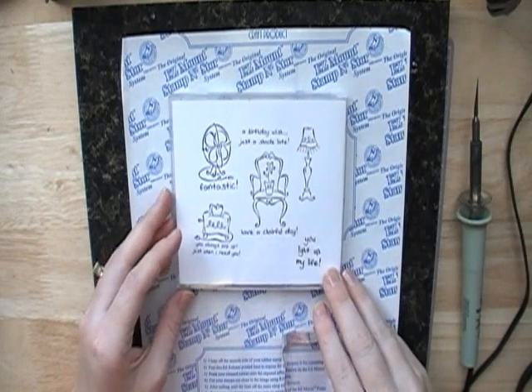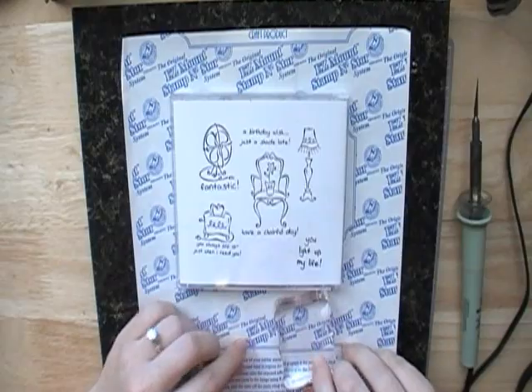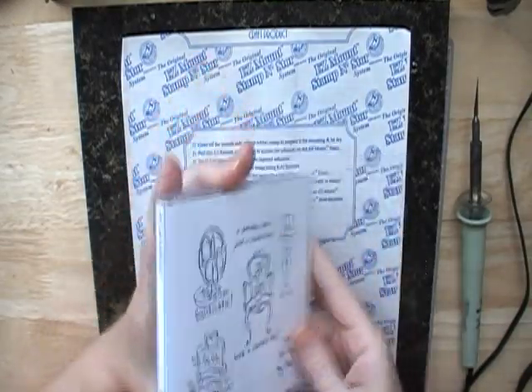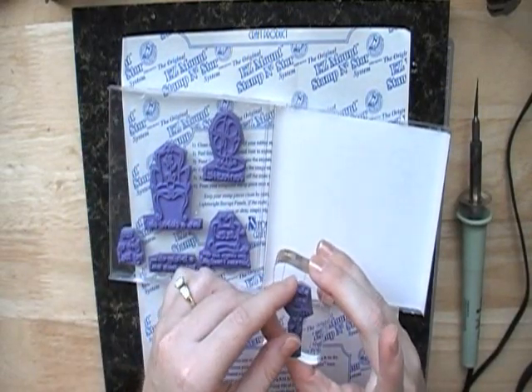Hi, it's Carissa and I have a different kind of video for you today. I'm going to show you how I unmount my stamps so that I can store them in CD cases like this, and then it allows me to use them with acrylic blocks.